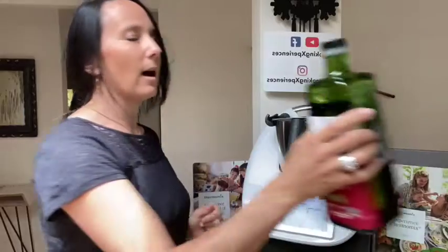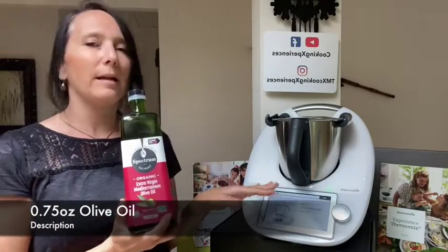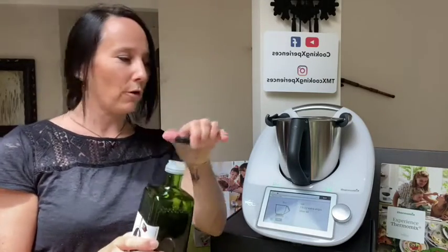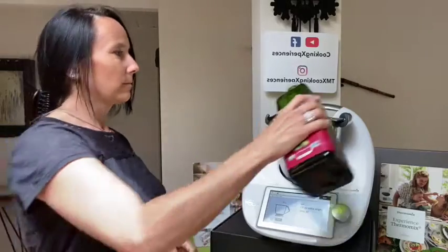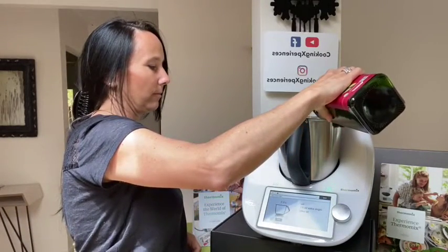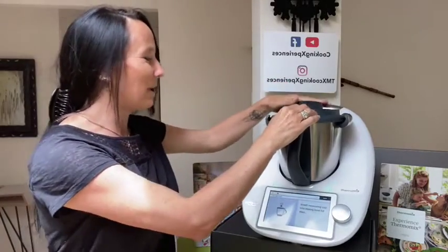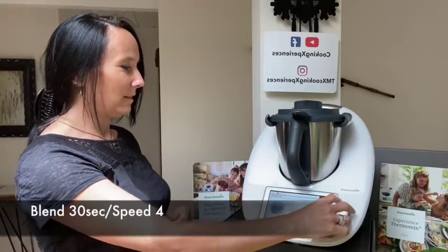I will now add my olive oil. The recipe is asking for 1.5 ounces of olive oil, so I'm going to put three quarters of an ounce. I did put a little bit more — it's not a big deal. The Thermomix recipes are very flexible on the quantities, so that's a good thing. We are going to chop that again with the olive oil, this time at speed four, to blend the olive oil with the salt and the garlic.